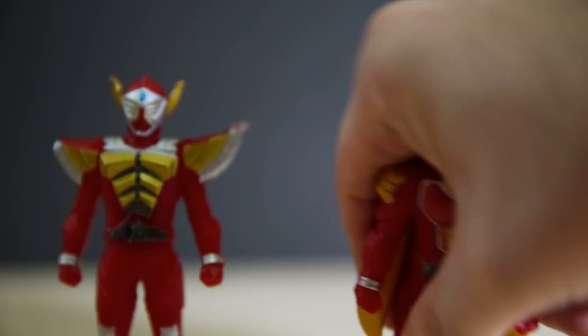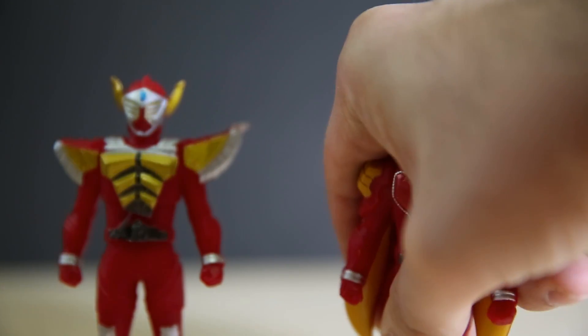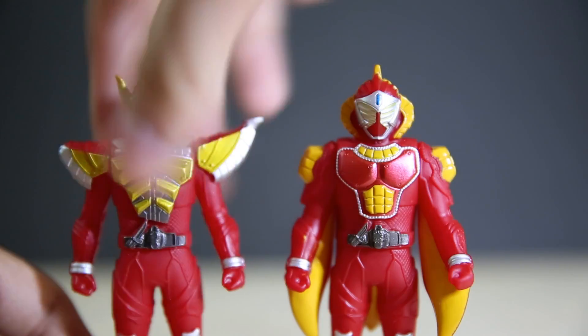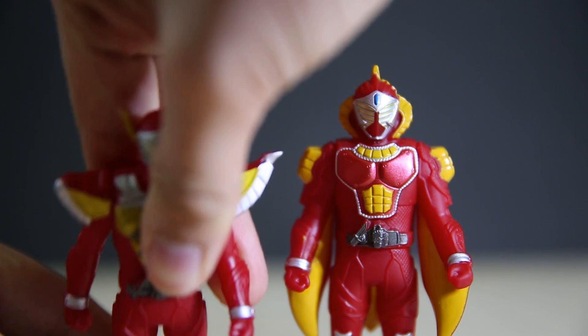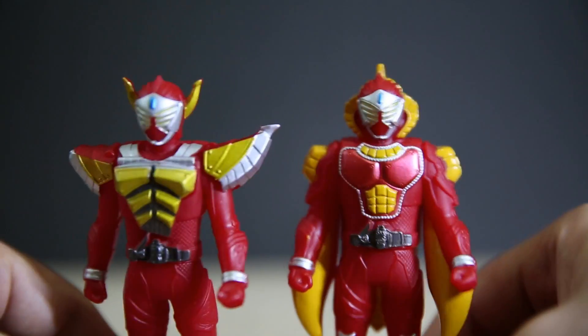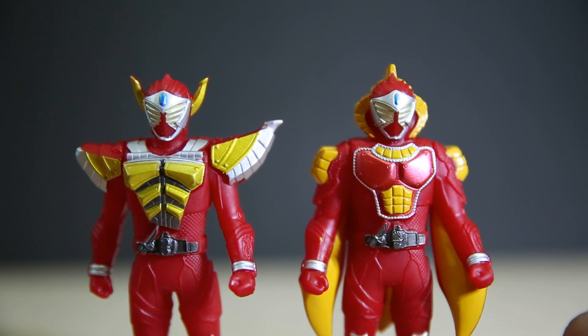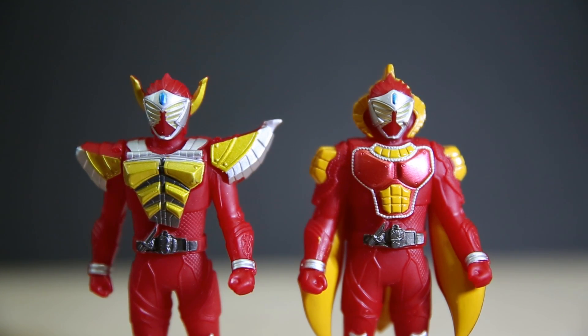One of the problems with these is if they come shipped slightly warped, you're screwed. You need to do the hot water trick — get boiling water and soften the plastic so much that you can bend and twist it back into the correct shape. I'll just put my fingers on their toes so they don't fall over.